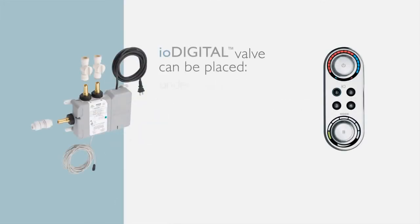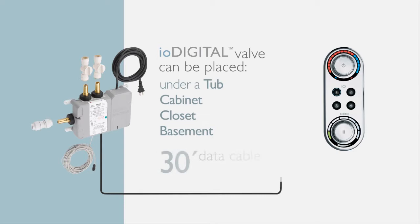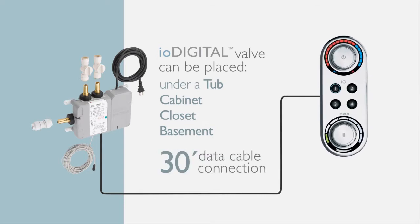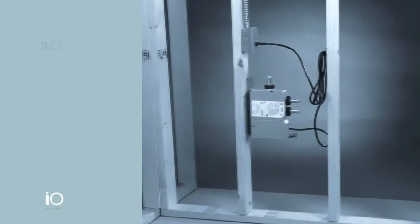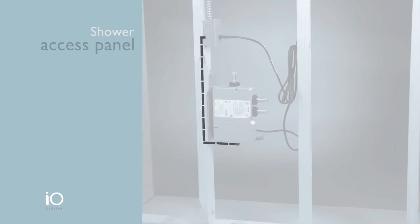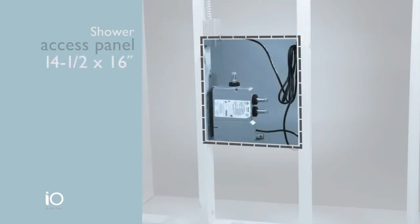Step two: determine where to install the IO Digital shower valve. It can be placed under a tub, in a cabinet, closet, or basement — virtually anywhere. A 30-foot data cable connects the IO Digital controller to the valve, giving you 30 feet of flexibility. If you place it behind a wall, an access panel is required — a minimum of 14 and a half by 16 inches — and the working side of the valve must face the access panel.